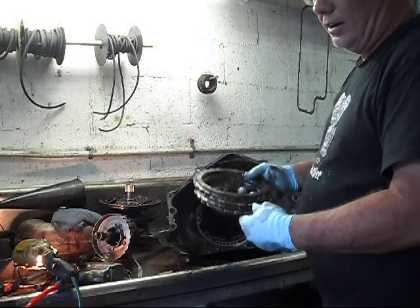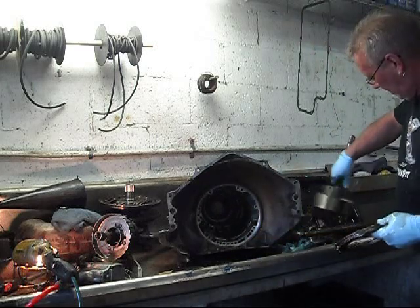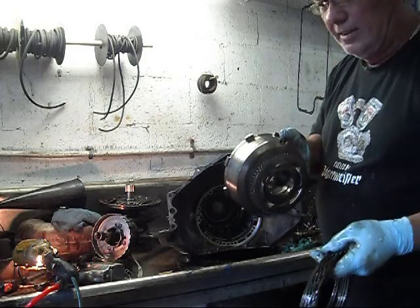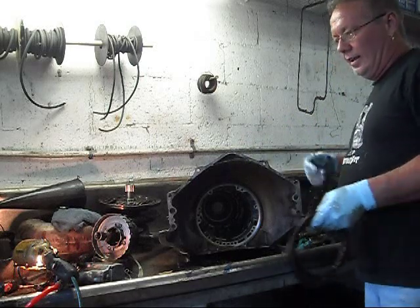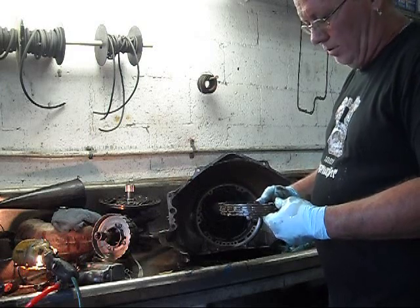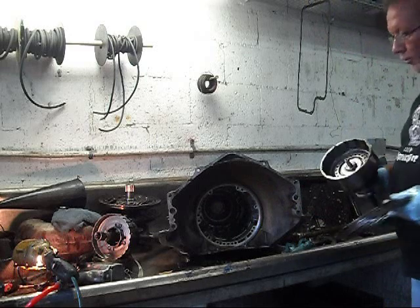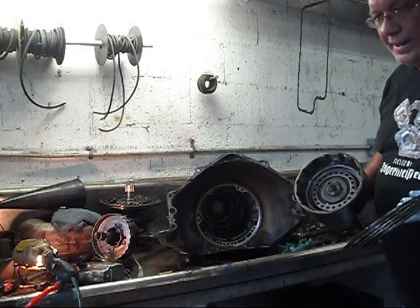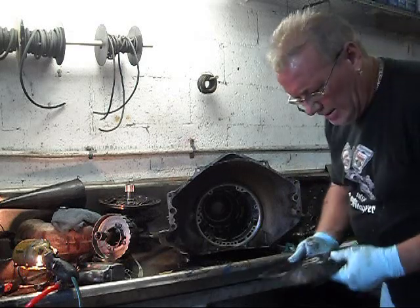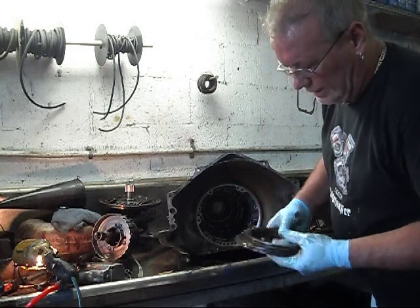They come on in reverse in conjunction with the high reverse drum to give you reverse gear. These also come on when you put the transmission into manual low — you get this set of clutches and the forward clutches for manual low, so you've got twice the pulling power in manual low. And again, these clutches have no wear on them — they look like the day I put them in.